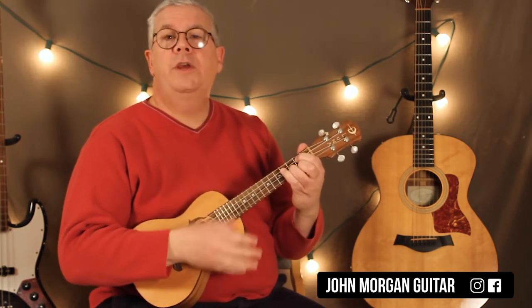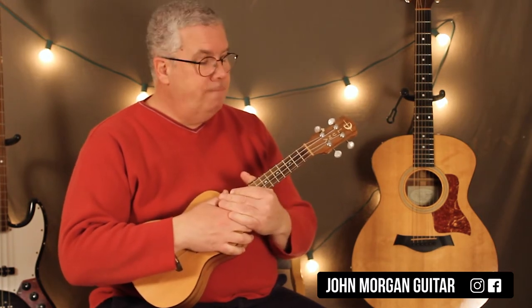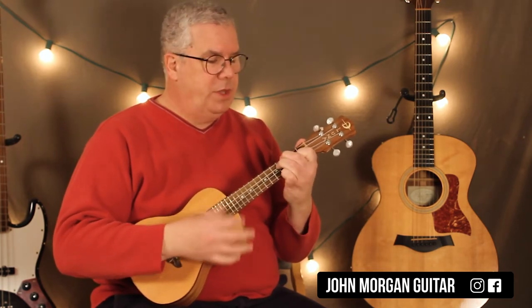So you go back and forth between G and F sharp 7 — that's it. Now we can come up with different strum patterns. You could do all 8th notes, like all downs — 1, 2, 3, 4, 5, 6, 7, 8 on G, then F sharp 7, just like that.